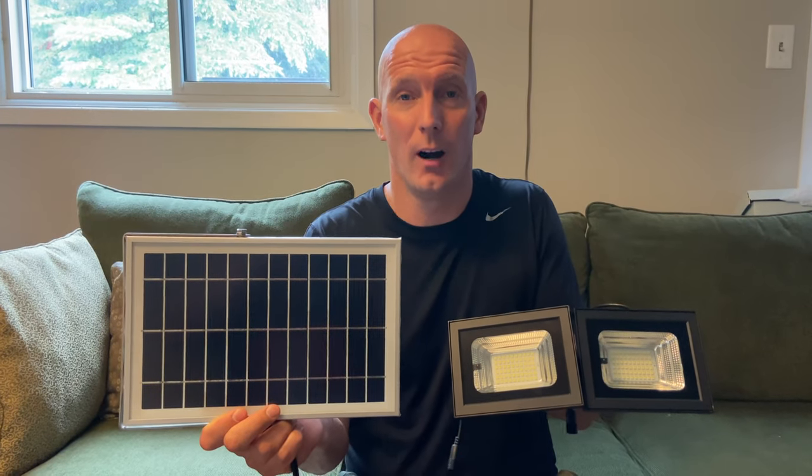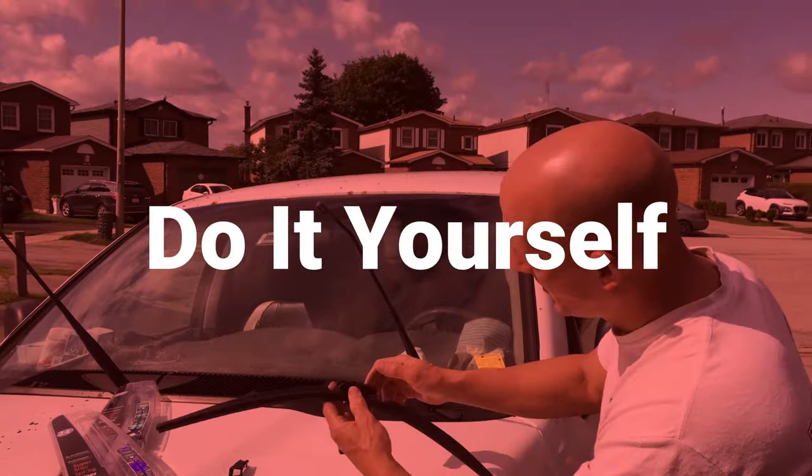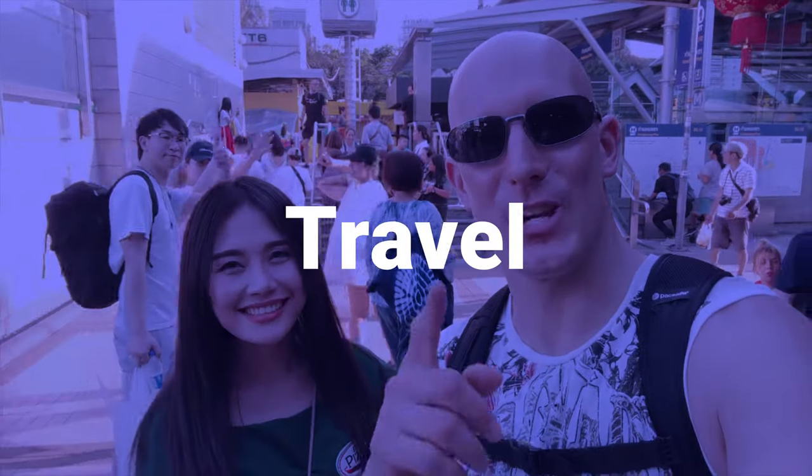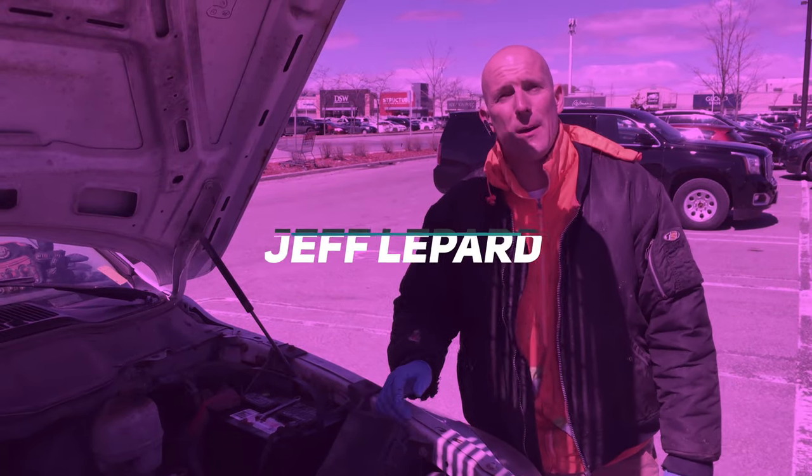I'm going to be looking at the Aponin dual-head solar-powered floodlight with remote. Welcome back, it's Jeff Lippard from JeffLippard.com. On this channel we do do-it-yourself videos, product reviews, vacation videos and so much more. So if you're new here, consider subscribing.